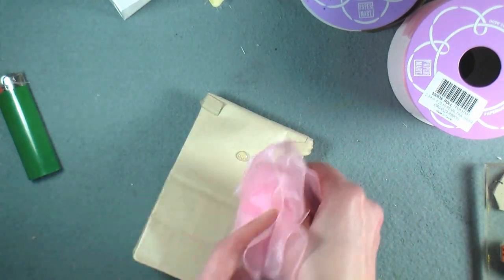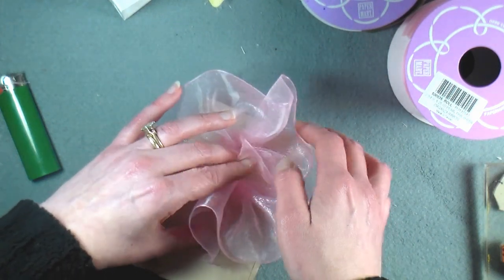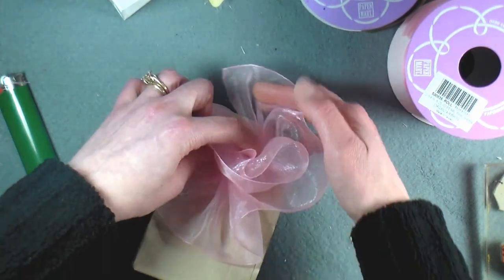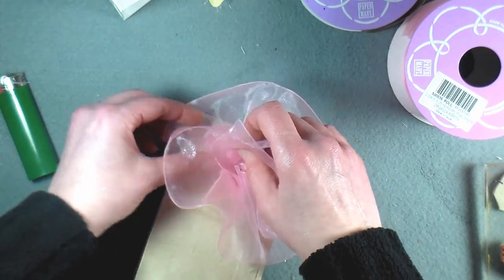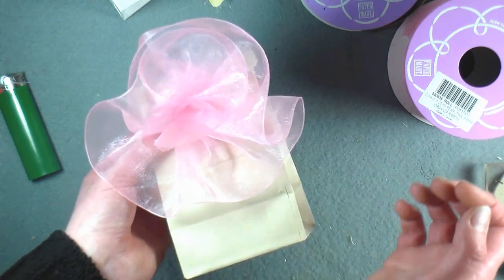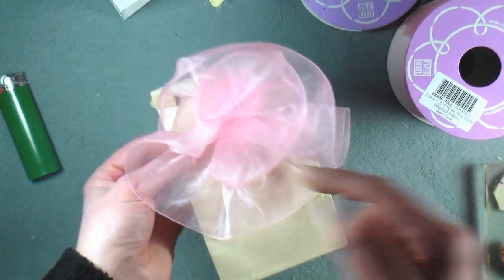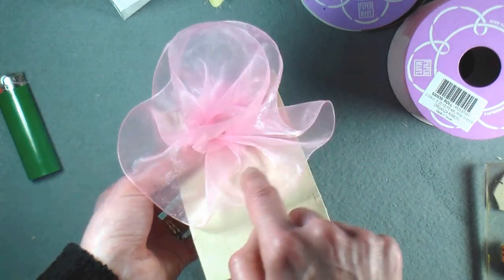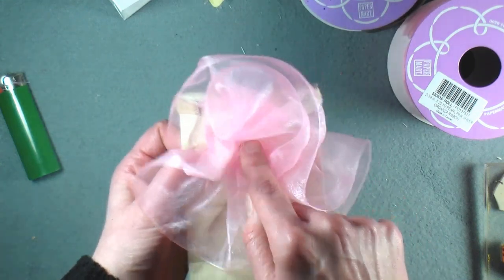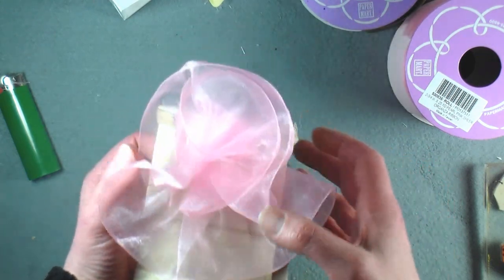I'm just going to get one end down in the glue and you can see how it just kind of gathers up on itself. I'm pulling the other end around and securing that with a drop of glue. Look how easy that is — just pull the threads and make sure when you put your glue down that you're getting the ends caught in there, and that's really all there is to it. I think that one little drop of glue is enough to grab both ends.